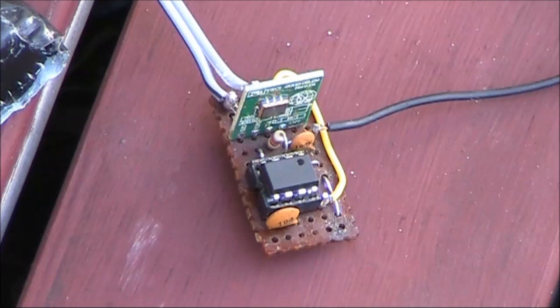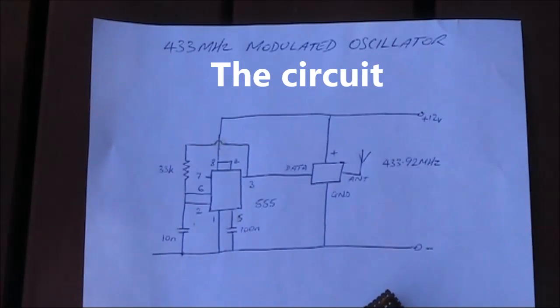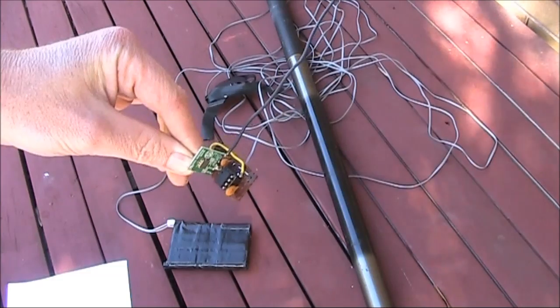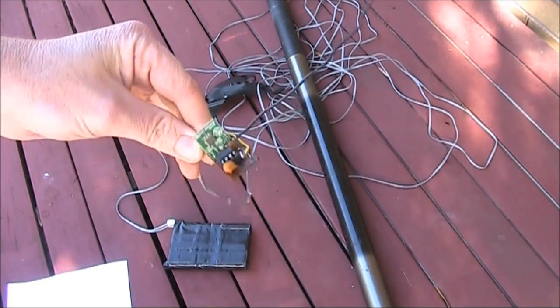Welcome to part 3 of our look at low-power UHF transmitter modules. I've teamed it up with a 555 timer, operating as an audio oscillator. With the chip plus three other parts, it's probably the simplest way of getting the module to operate. There's a long power cable, so the oscillator can be put at the top of a squid pole for a range test.